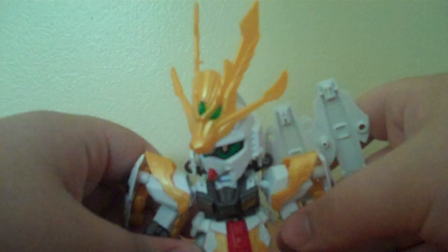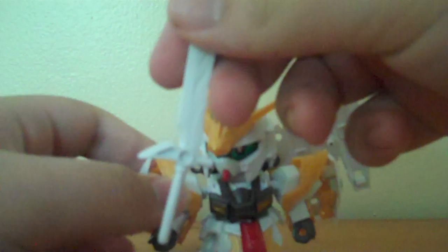For weapons, he comes with this very reminiscent beam saber — it looks very much like the beam saber of the Nu Gundam. There's also the golden sword that goes right through the hand. And you take the red ribbon and put it right there.